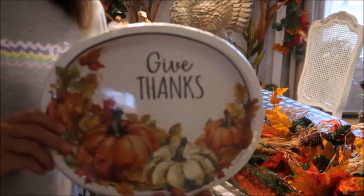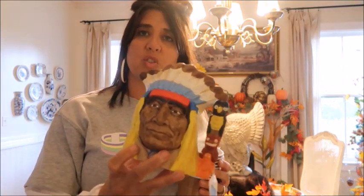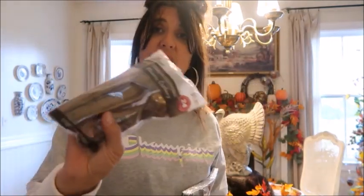I did buy these disposable plates from Walmart — they're super pretty though. I also picked up this super cool Native American mug from the thrift store — you guys might have seen it in one of my thrift store hauls, it was only $1.99. I think I'm actually going to put the utensils inside of him so I can incorporate him. He is such a cool piece and I've always been wanting to use him. I picked up copper-colored utensils from Walmart — these were $1.97 for a place setting for eight. Perfect.